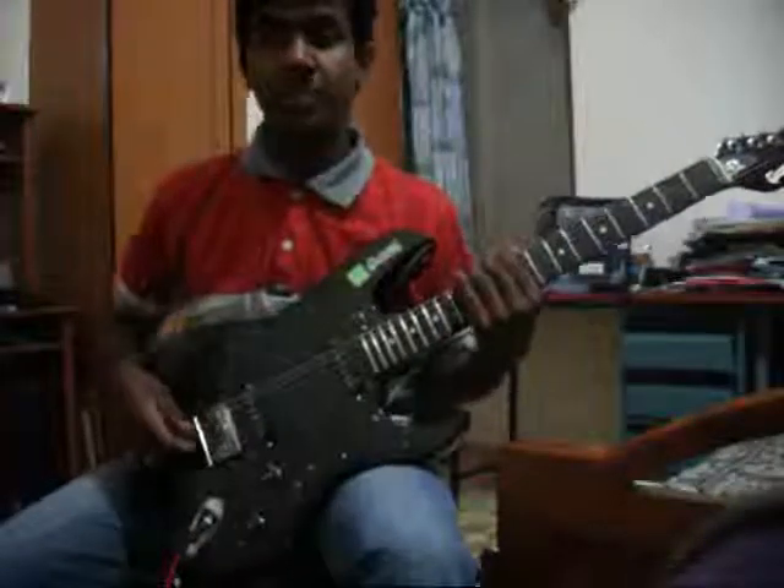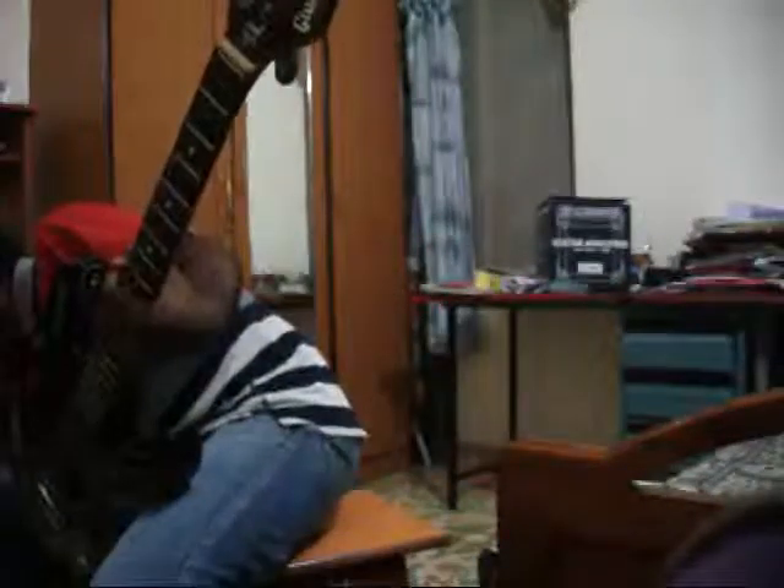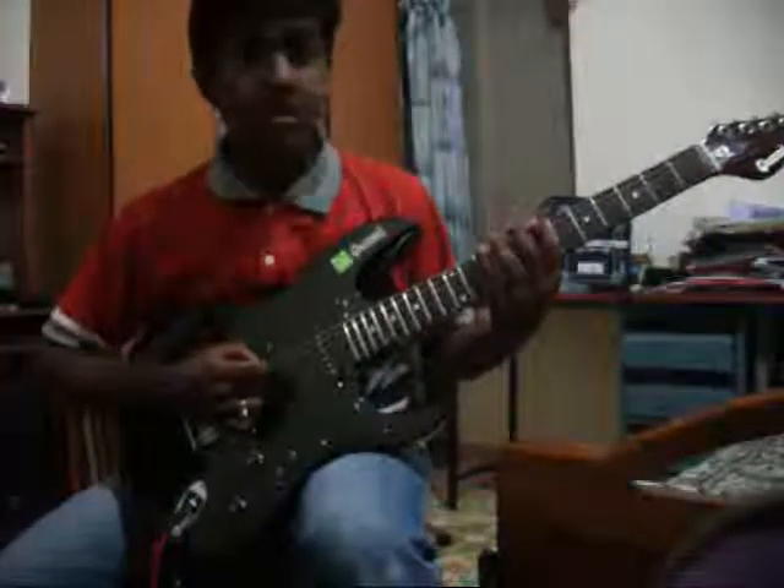I will show you the riff, how it is going to go. Stay tuned. There we start. We are going to start with 7th fret 6th string. Let's start with this.